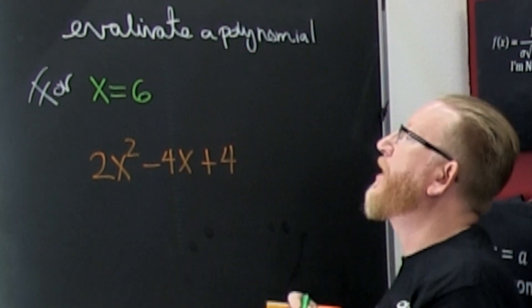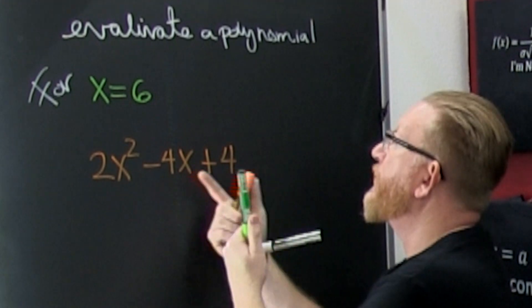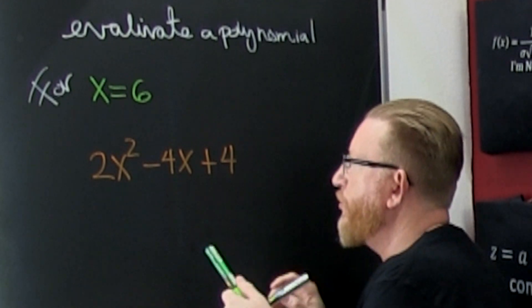We're trying to evaluate a polynomial. Oh boy! Here I have a second degree trinomial with those coefficients and they want me to evaluate it at x is equal to 6. So what do I do?